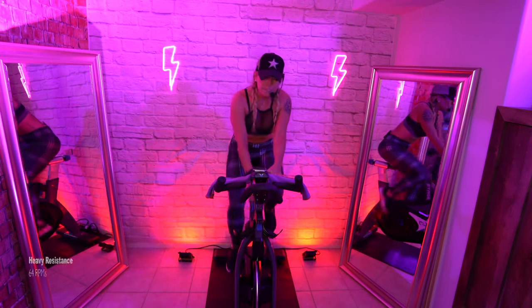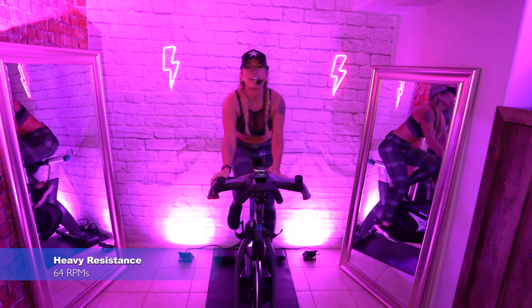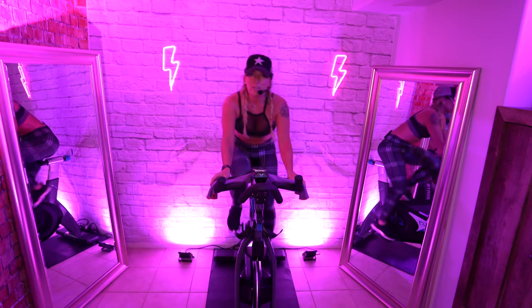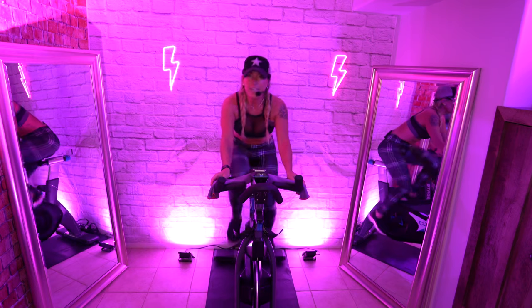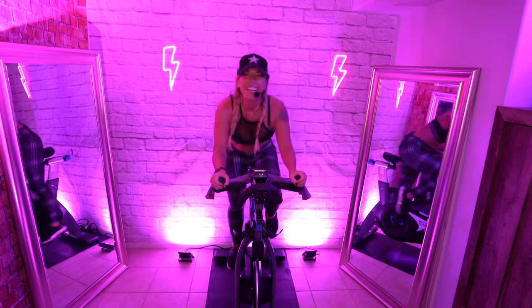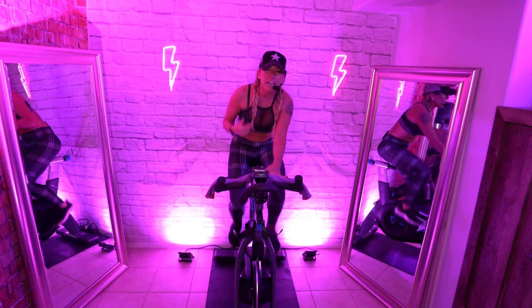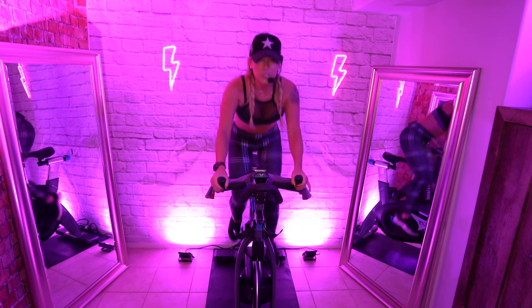Left leg. Big turn up, let's go. Shoulders down your back. Left, right, left, right. Ass up. When you lift, if it doesn't feel like an effort, you've got to turn it up.